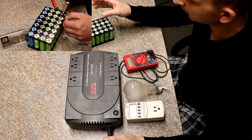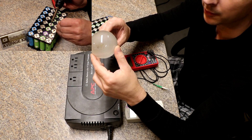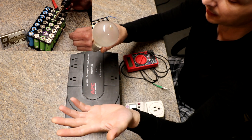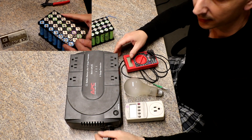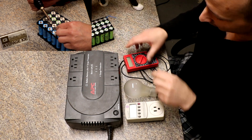The video yesterday was mainly me building this pack, soldering it all together. The voltage was around 16.7 volts fully charged. I then plugged in a 150-watt bulb and a 100-watt bulb at the same time and drained them down for what seemed like an hour.